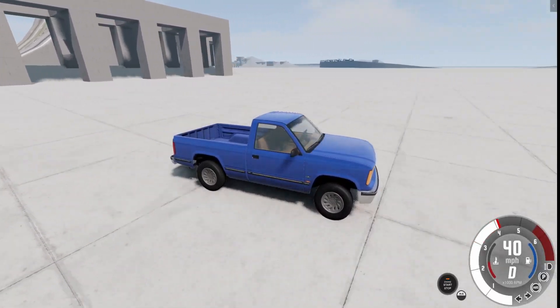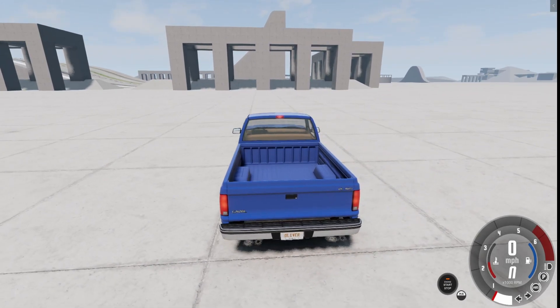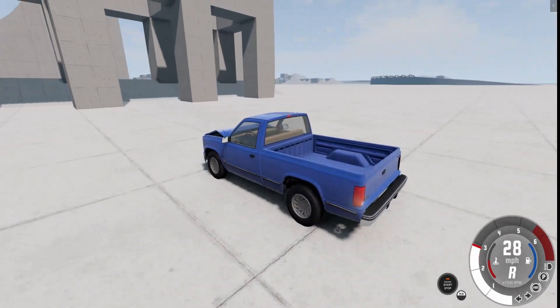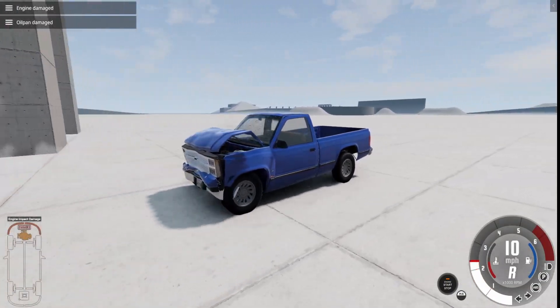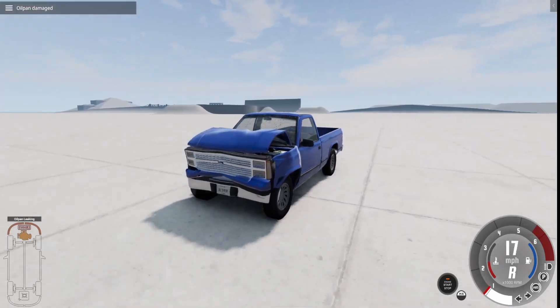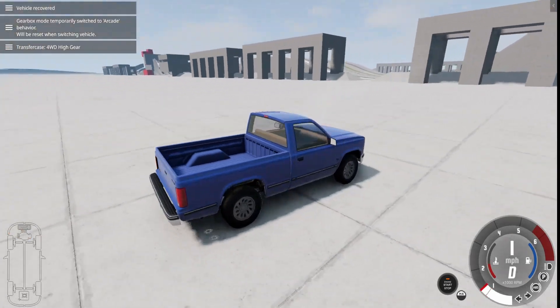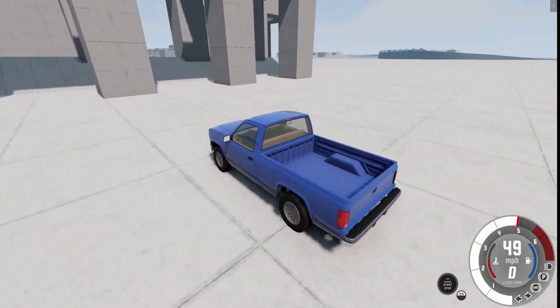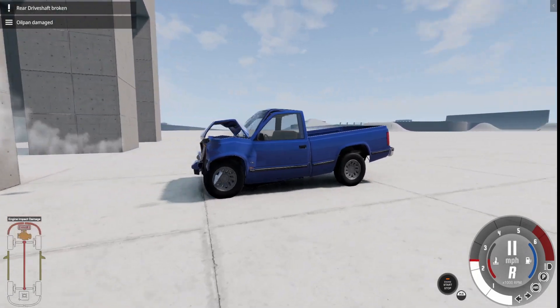Now I'll just drive it into the walls — this is the blunt force test. I'm going to drive it at different speeds into the wall. Starting at 20 miles an hour — you would have definitely survived that. Now doubling it to 40: the engine took some damage, the radiator has been punctured, engine oil is low, and the front bumper is completely destroyed. At 50 miles an hour, the drive shaft has broken. The front wheels still work but the back wheels do not spin anymore, and the axle is bent.